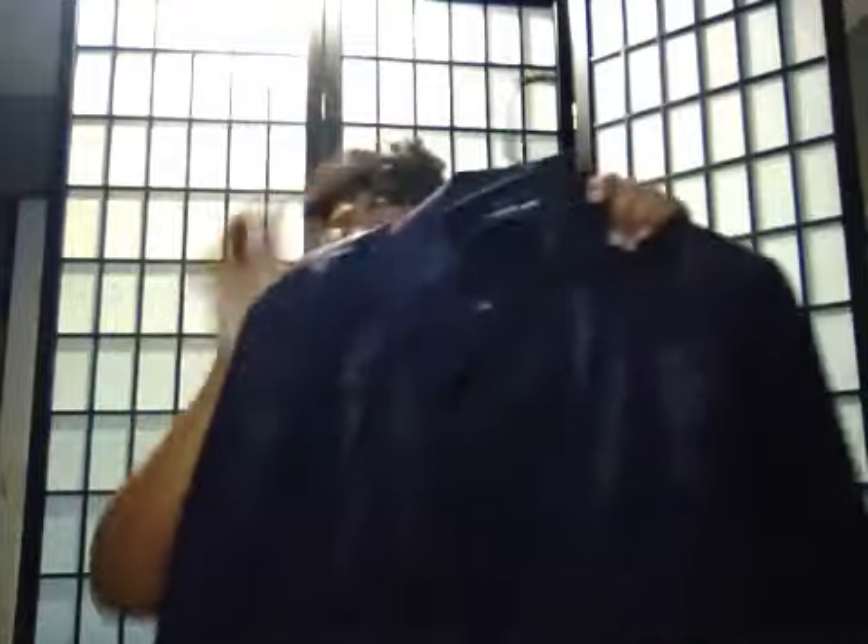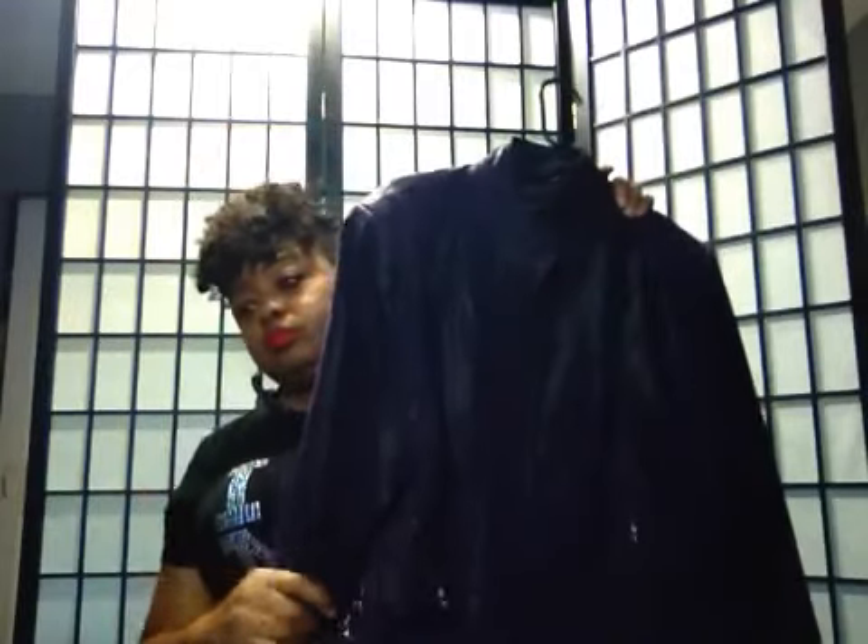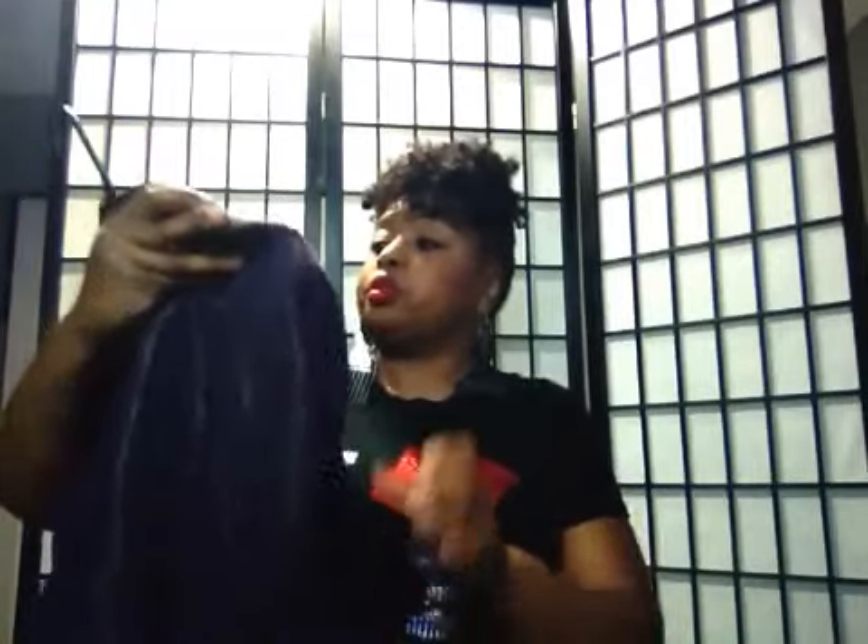This faux leather is suede and it's purple — a collarless jacket with zipper detail. I absolutely love the purple. This is one of my favorites and it's been in my closet for years. I don't know if you guys remember back in the day when Terry Lewis used to sell leather on the HSN — that's how long it's been in my closet. Short leather, short at the waist.